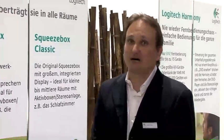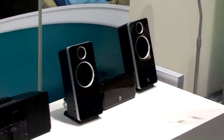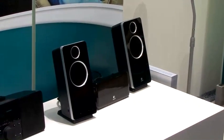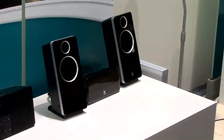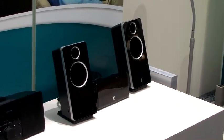The Logitech Squeezebox family has been around for about three years now. Our first model was the Squeezebox Classic — it's a network music player. You attach it to your stereo and you can not only listen to music from your PC wirelessly over your network, but you can also listen to internet radio and online interactive music services.